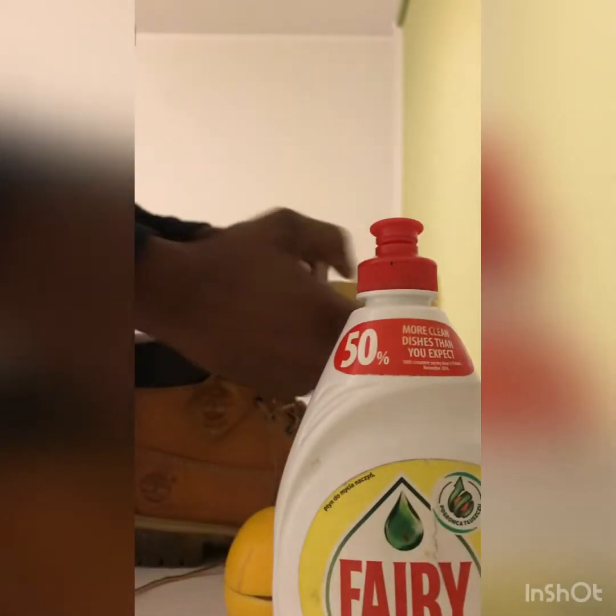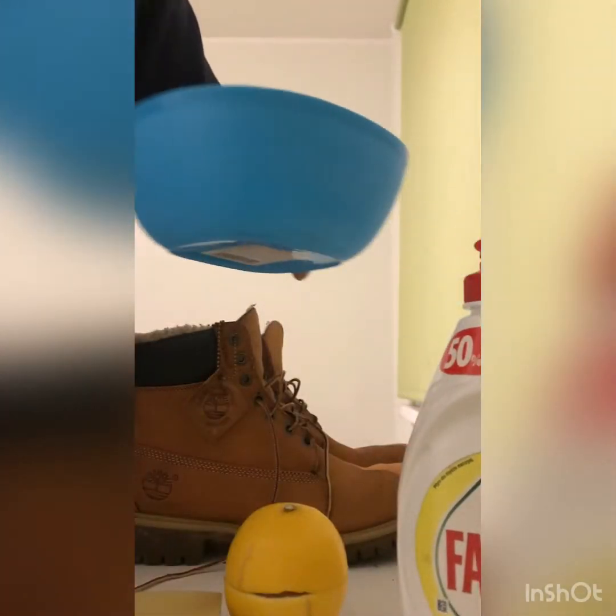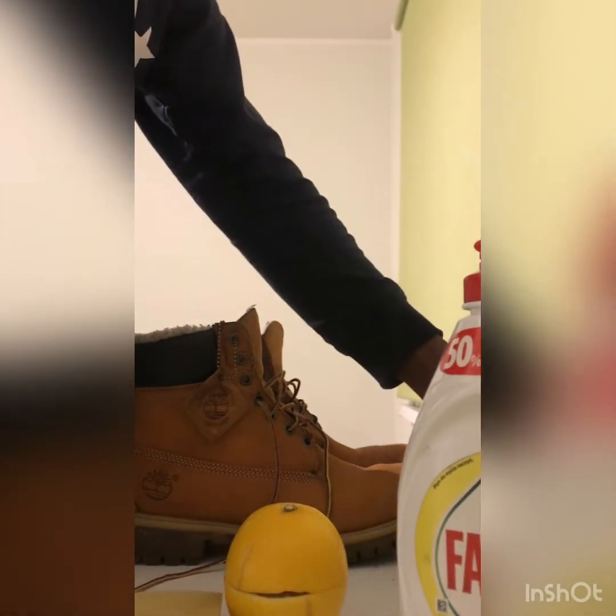Hello everybody, today I'm going to be showing you how to clean a Timberland with lemon. You will need a slice of lemon, a dish washer, a saucepan, a bowl of water, and a towel.